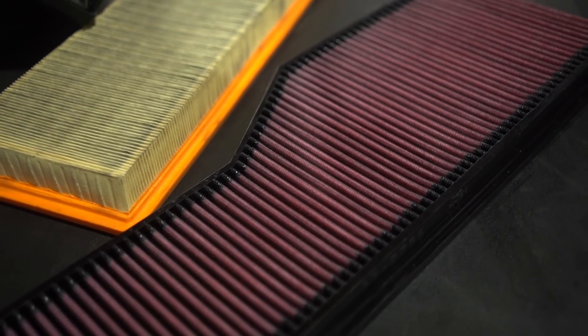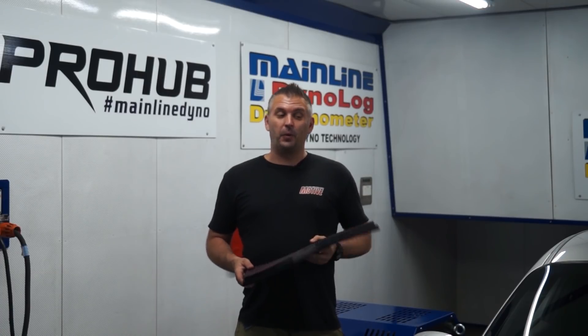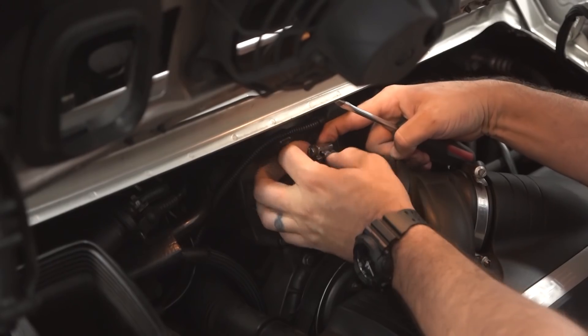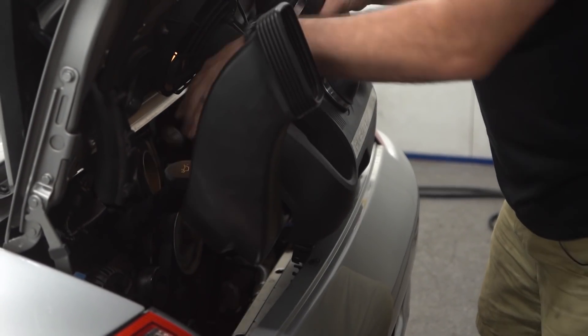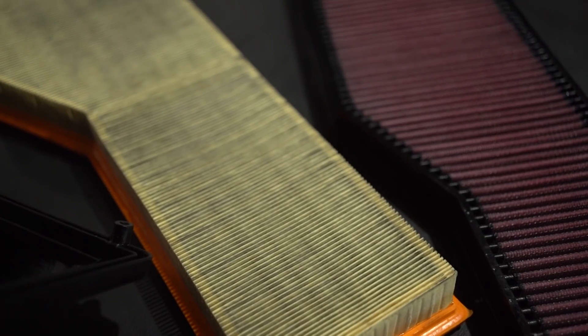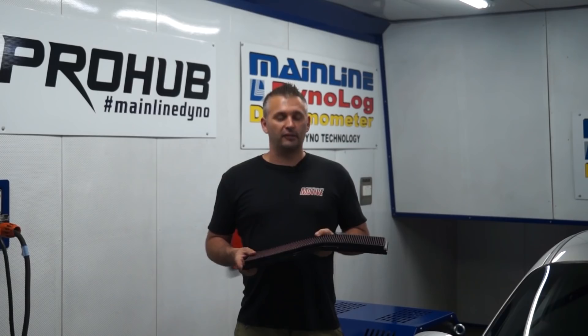The first modification we're going to do to our Porsche is install a K&N replacement panel filter. This is pretty much the easiest mod you can do to most cars — on many cars you simply unclip the top of the air box and install it in 30 seconds. But being a typical high-end Euro, of course it's not that simple in a Porsche. We have to remove the entire air box, so it's more like a 20-minute job. We'll get it in, do three runs back-to-back, and see whether this flows more and if that results in any more horsepower.